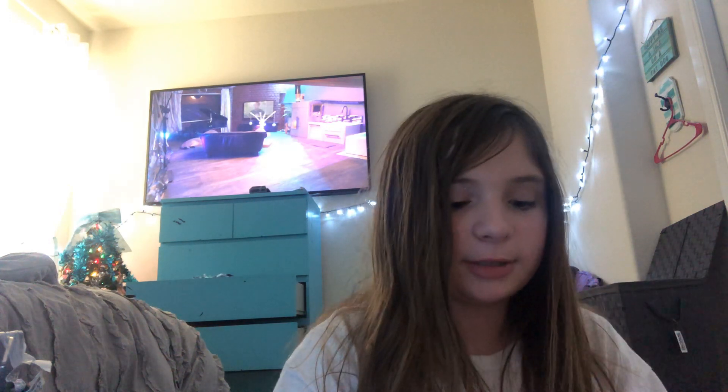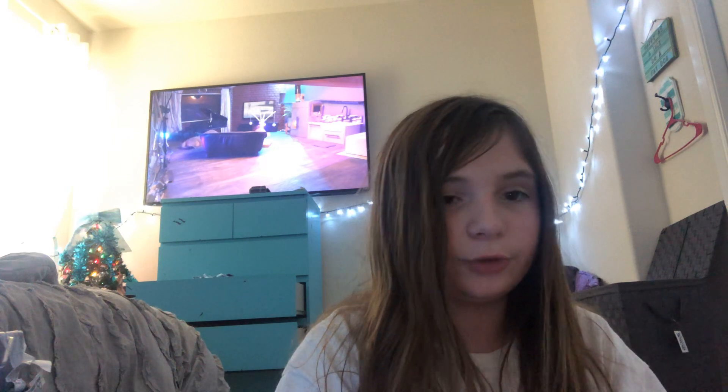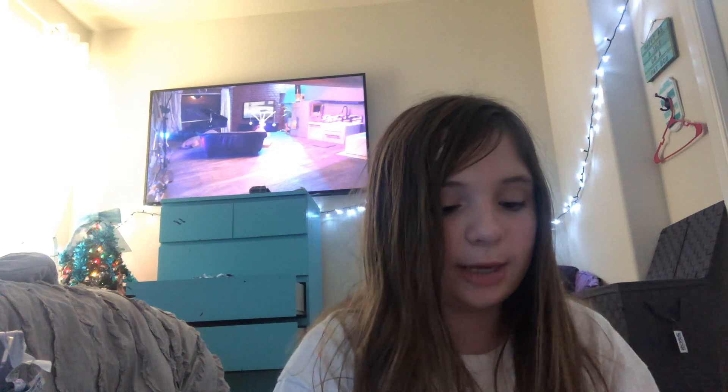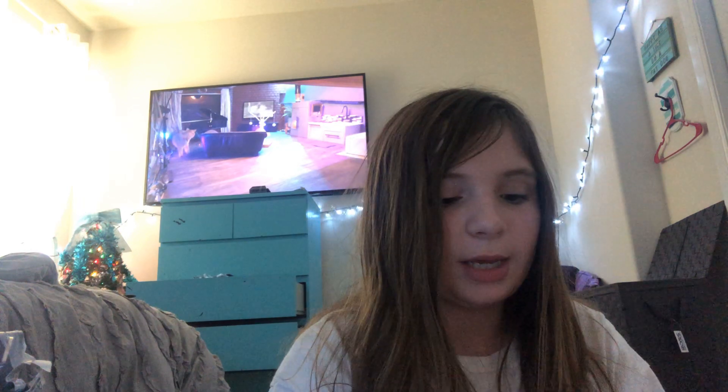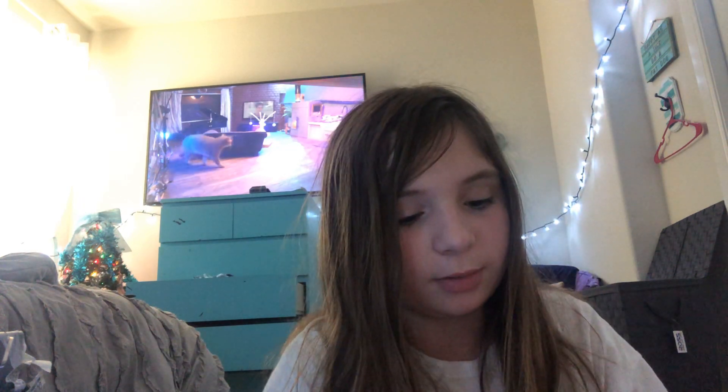Before you watch this video and before it ends, make sure you go check out Aaron's Animals livestream. It's the Jazz Cats livestream. Aaron's Animals 2A. I'm probably one of his biggest fans to be honest. I love it so much.